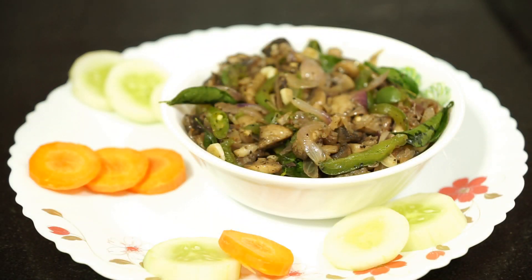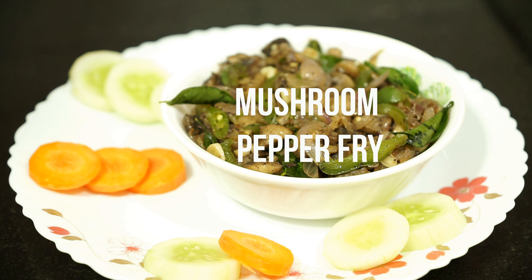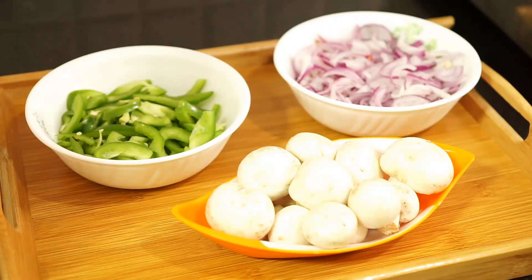Hello viewers, welcome to Molly's Kitchen. Now I am going to show you an easy and tasty mushroom starter with pepper.